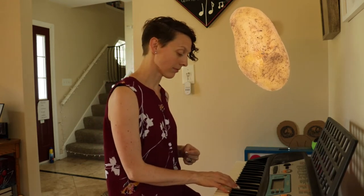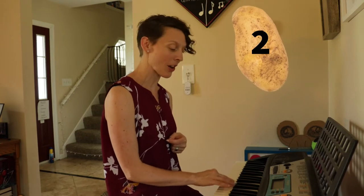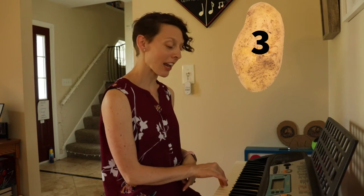My turn to your turn. One potato, two potato — try that. One potato, two potato. My turn: three potato, four. Your turn: three potato, four. Awesome.